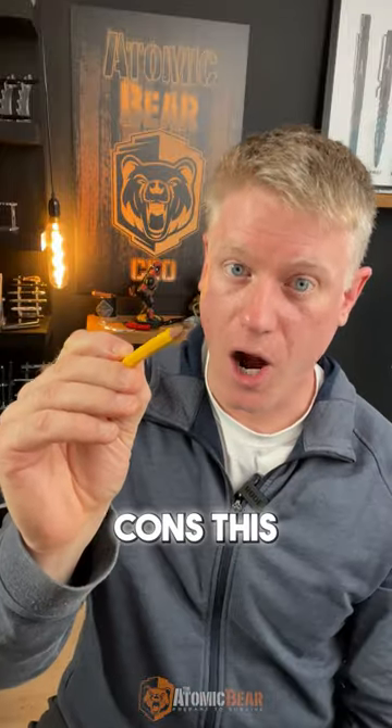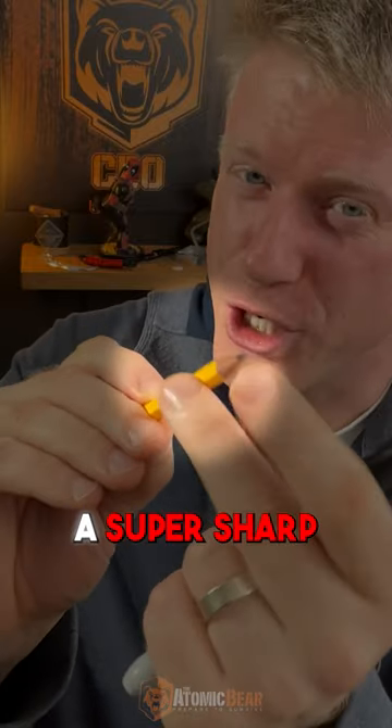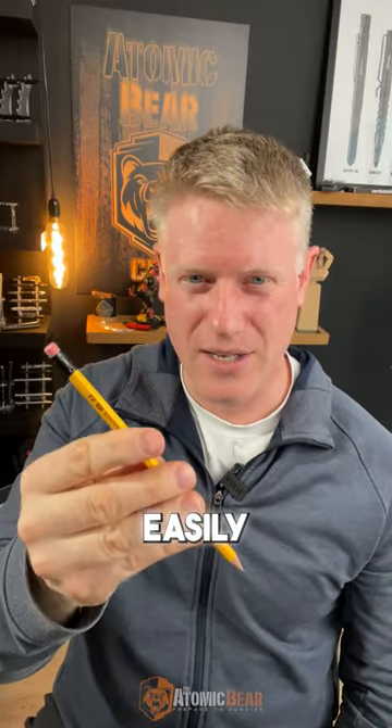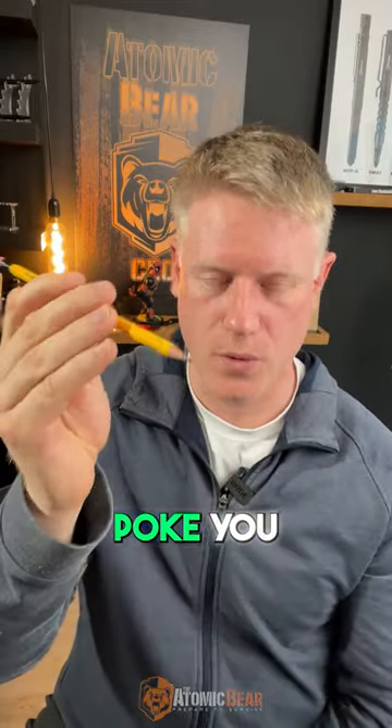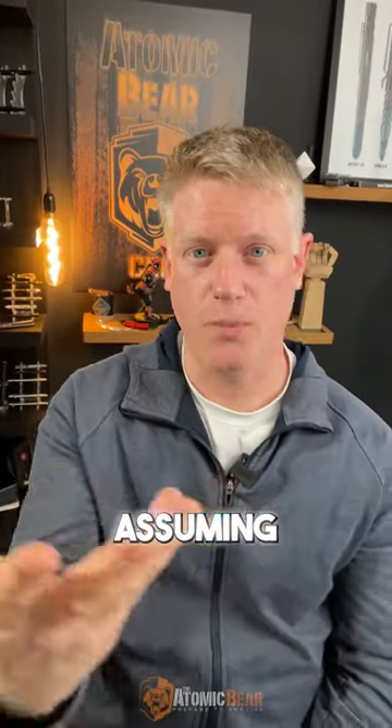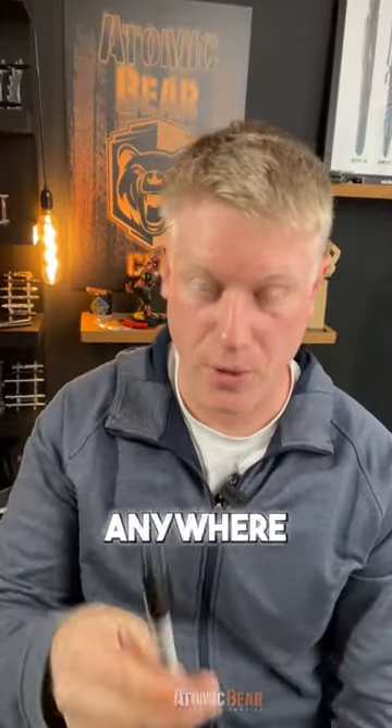Pros: the pencil can be super sharp. Cons: this lead here that's super sharp can break at any time. It's hard to carry — it doesn't fit in a pocket easily and it's likely going to poke you. But you can carry it anywhere and it's very unassuming. You can have it almost anywhere.